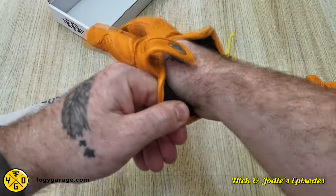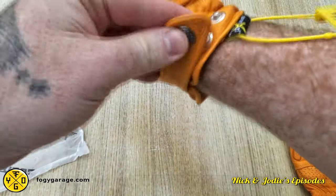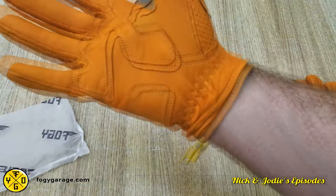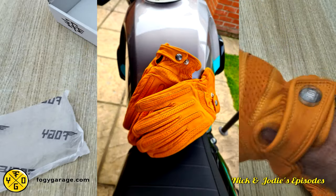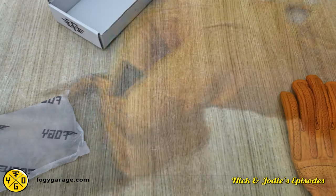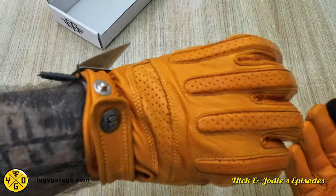This PORON XRD extreme impact protection is present in the fingers. They are perfect for casual riders who value style and comfort. They are very easy to put on and have a popper fastening with two settings. The button has a worn vintage look with a Foggy Garage logo machined into it. I was in between sizes so I sized up, but my recommendation is to size down as these come up a little bigger than expected.